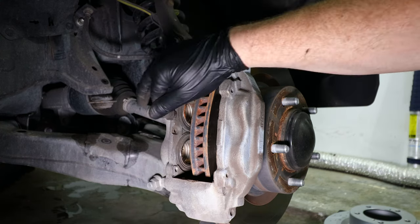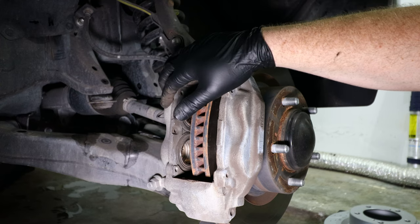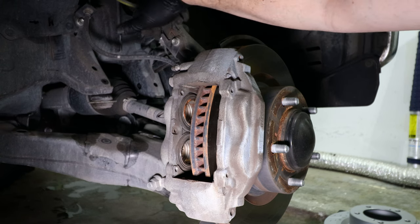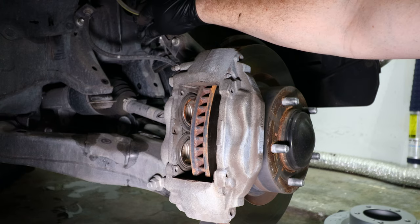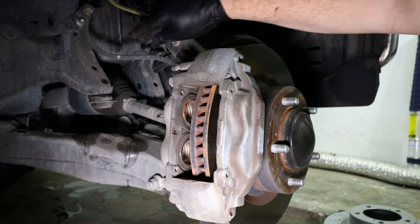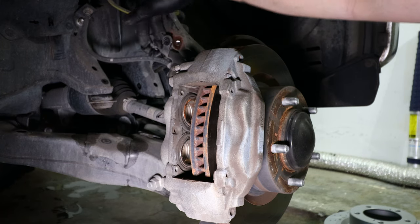Now that the brake pads are removed and all four pistons on the caliper are pressed back, the next step is to remove the caliper from the steering knuckle. In order to do this you need to disconnect the wheel speed sensor from the bracket that holds your brake line. There's a 10 millimeter bolt and a little plastic retaining clip on the other side that you'll remove. Next, remove the 12 millimeter bolt that holds the bracket to the knuckle for the brake line.